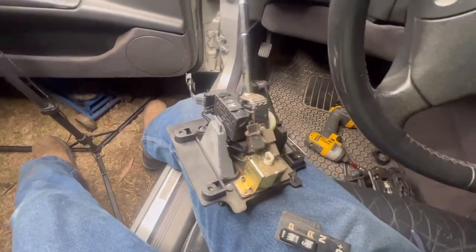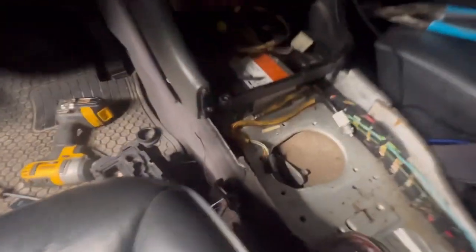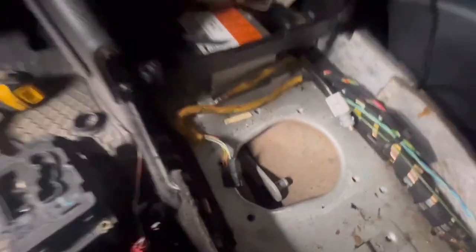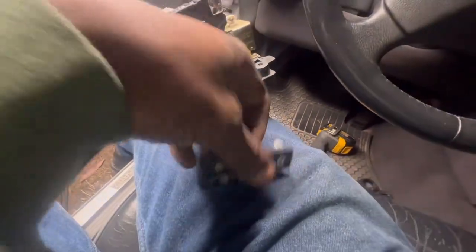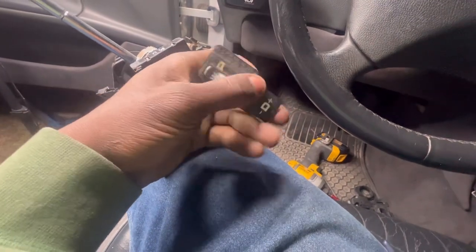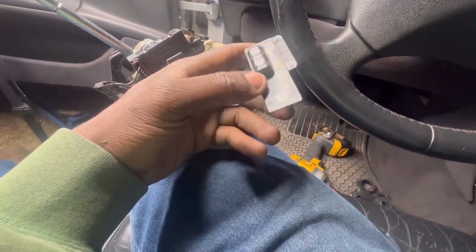Whatever position this is in, this will send a signal to this small little board right here, 'cause that's where it hooks up at. It's pretty intricate, pretty neat. I'm gonna look up this part number right now. By the way, this was real easy. I lost the clip so I might have to order that clip - hopefully not. Also, this is where you switch between winter or summer mode.